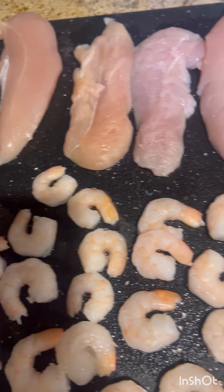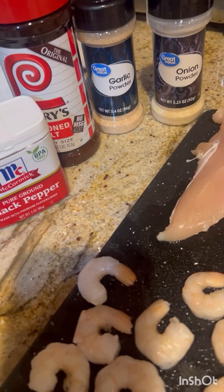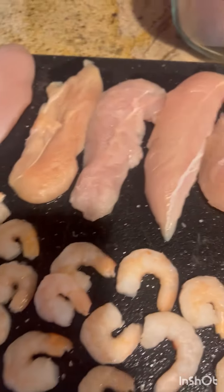Once all the meat seems to be dry you're going to season it — I'm using these seasonings right here and you want to do the front and the back.